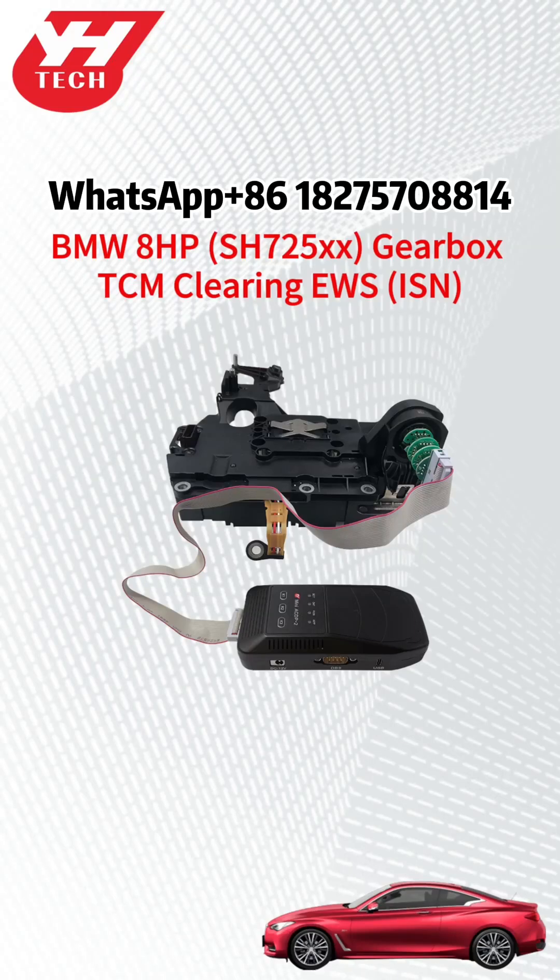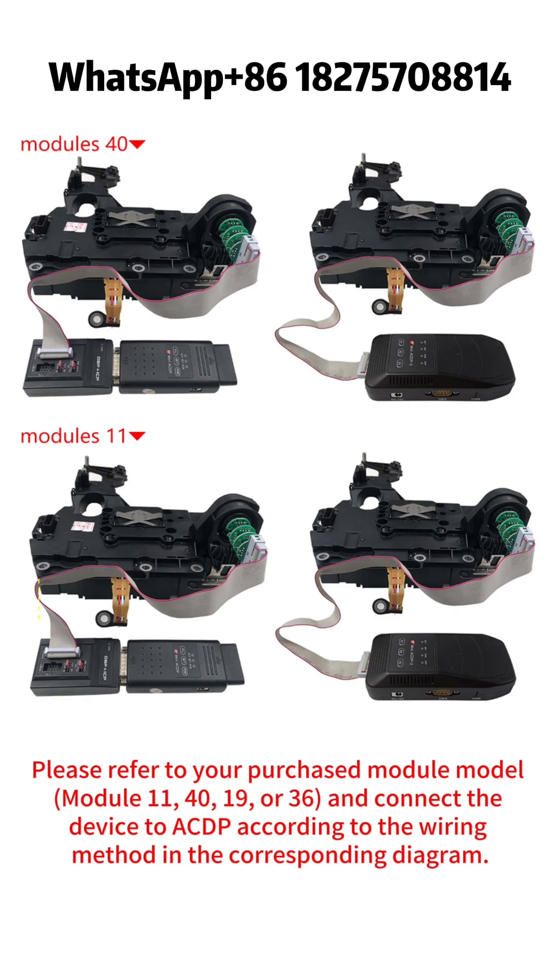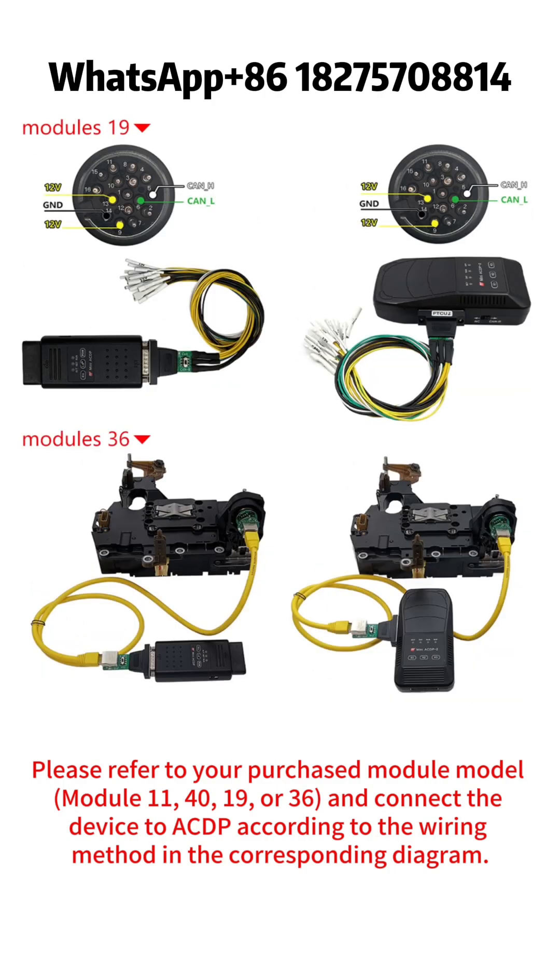How to clear the EWS ISN from the BMW E or F4G chassis at HPS H725XX Gearbox TCM. Please refer to your purchased module model — module 11, 40, 19, or 36 — and connect the device to a CDP according to the wiring method in the corresponding diagram.